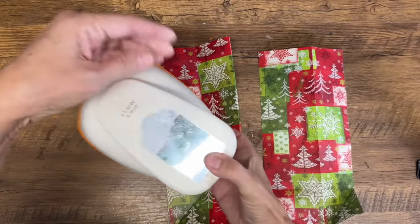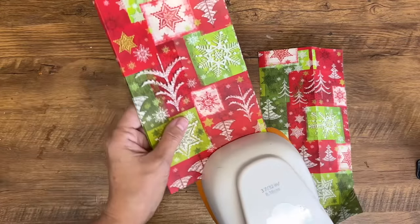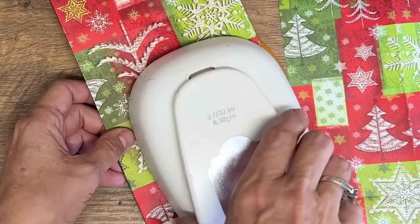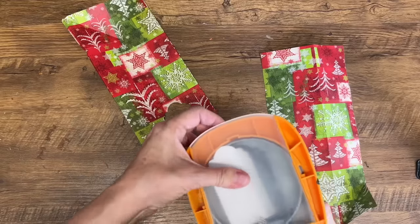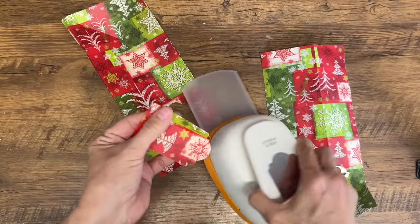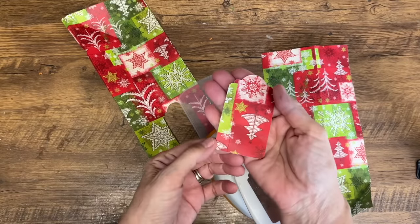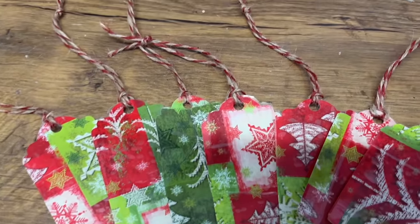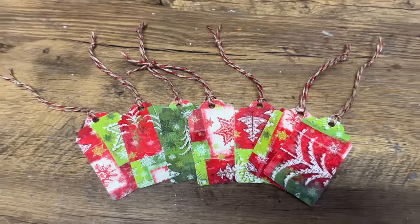You can never have enough gift tags. I actually found this punch at a thrift store years ago — I use it so much. I make gift tags for everything with scrap paper I have laying around. I'm just going to punch these out of a gift bag I saved, put a hole in the top, run some twine through. You can write on the back — fantastic gift tags.